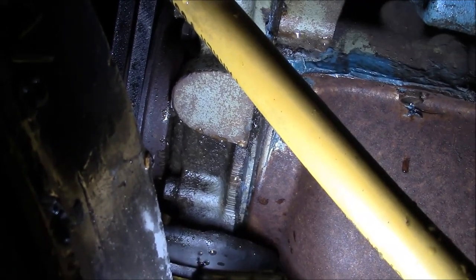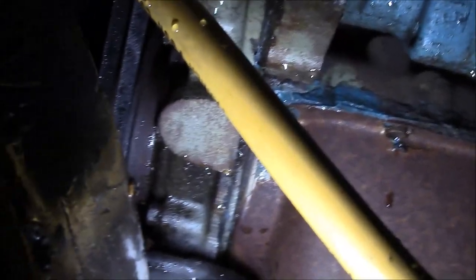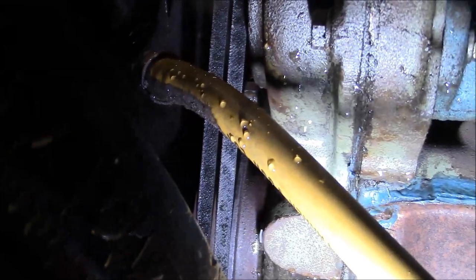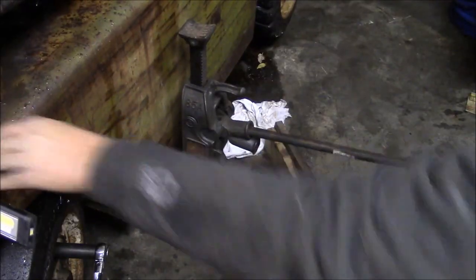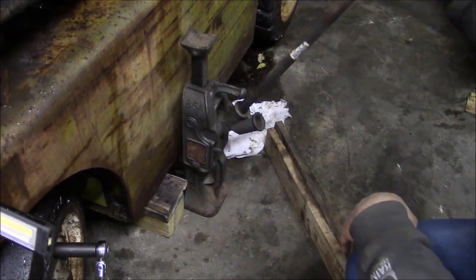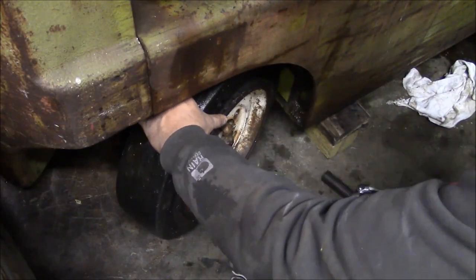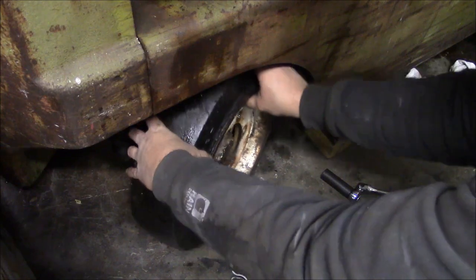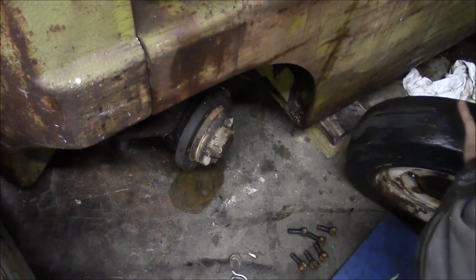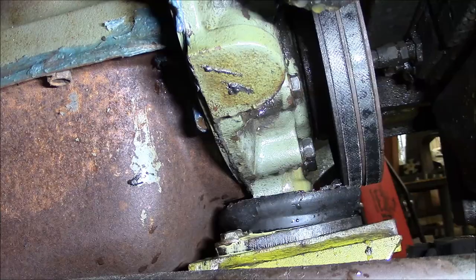Check out this awesome silicone job on the oil pan — that is a classic. So the next question is: can I get that front pulley off without taking out the radiator? I don't think I can. From this side you can really see the oil dripping down onto this motor mount, so that's definitely the front main seal.